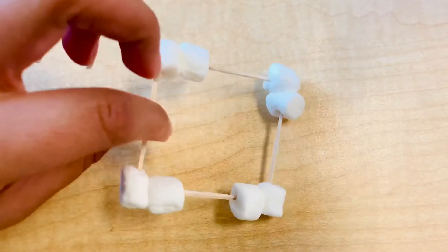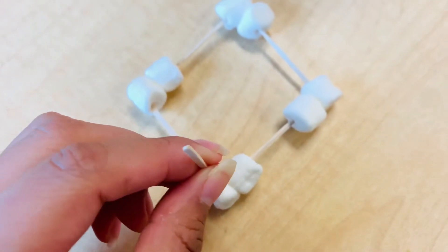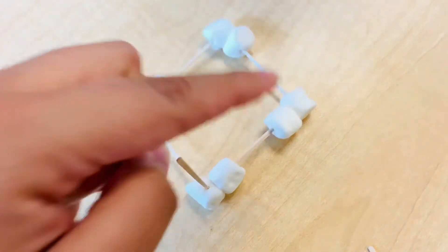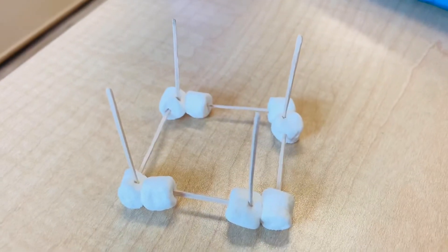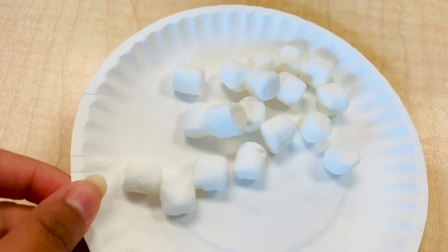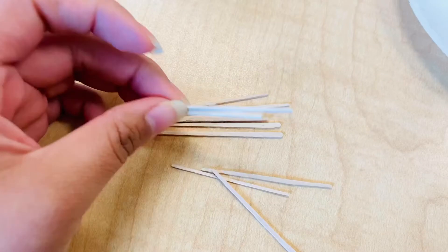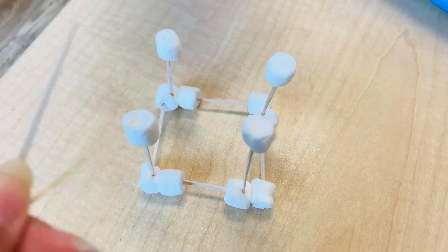I repeated this process — this is what it looked like. And once I was done with that, I decided to build up from the foundation and I just stuck little sticks on each corner. And once I was done with that, I took some more marshmallows and put them on the ends of those, in hopes to also stick some more sticks at the top.